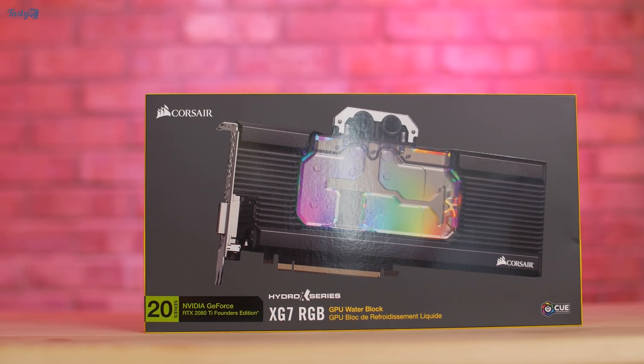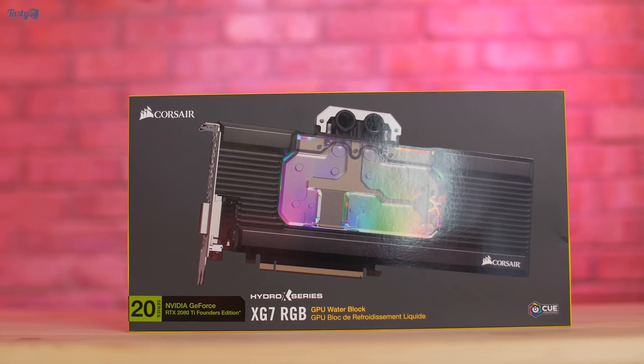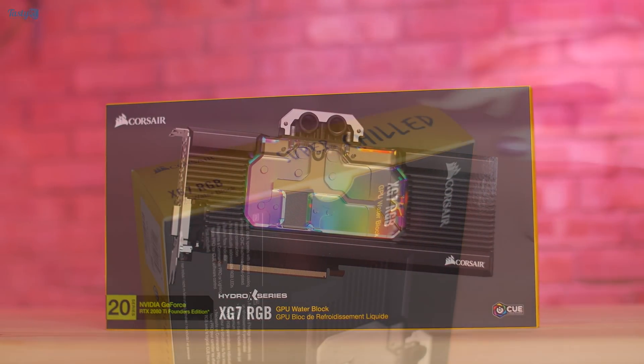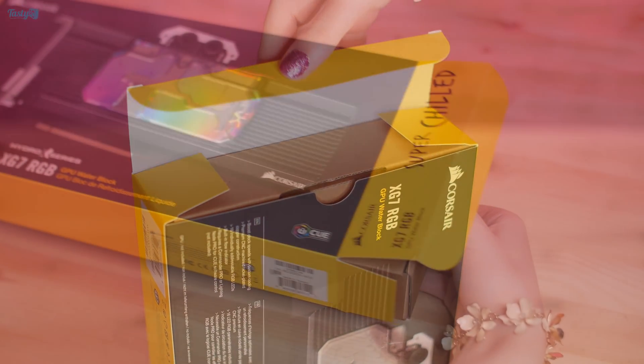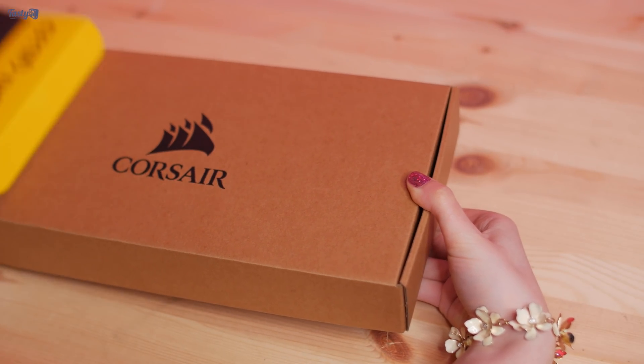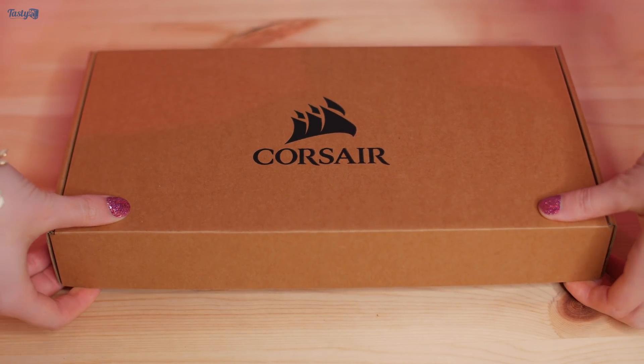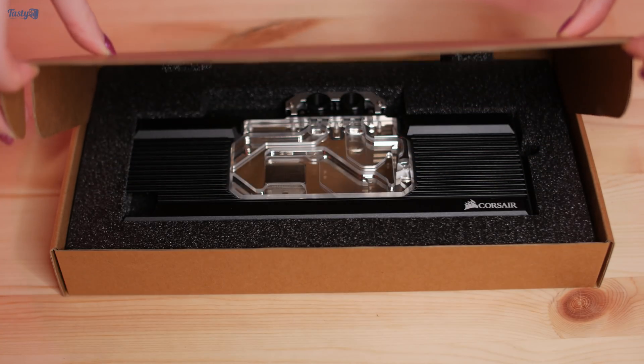The block that I'm going to be installing is this Corsair Hydro X Series XG7 RGB water block. It comes with some nice features compared to the blocks that I've used in the past. For example, it includes a backplate so you don't have to buy one separately. It also has pre-installed thermal pads and thermal paste, which streamlines installation quite a bit.